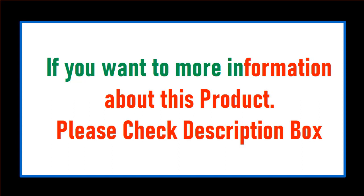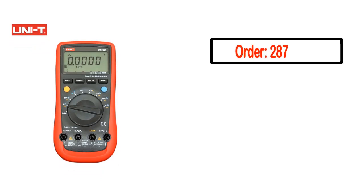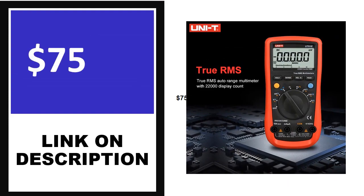If you want more information about this product, please check the description box. Number 3. This product quality is very good. Order, Review, Rating, Percent off, Price. Price can be changed anytime.